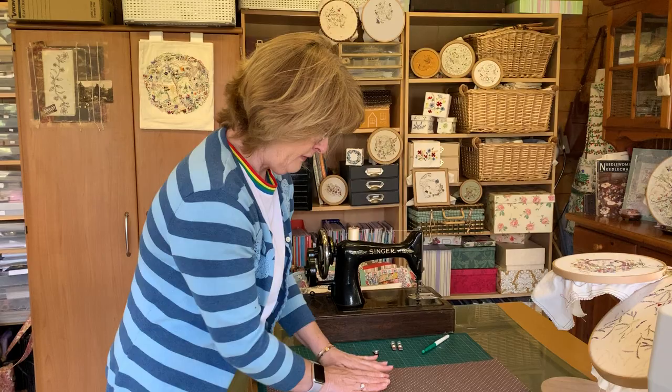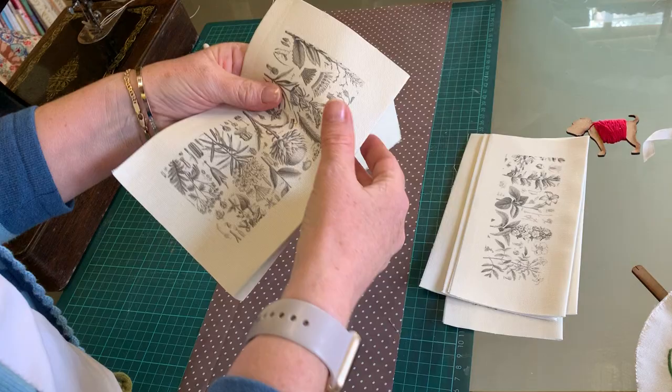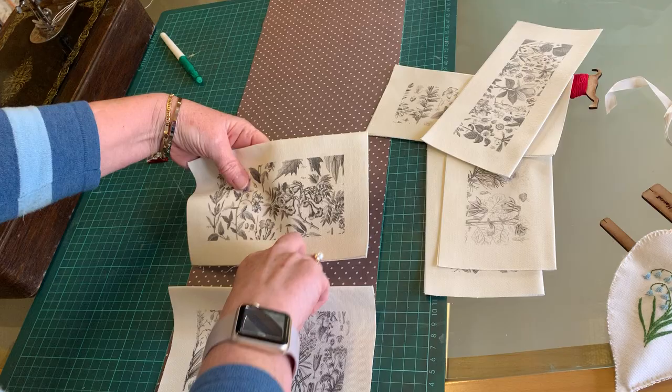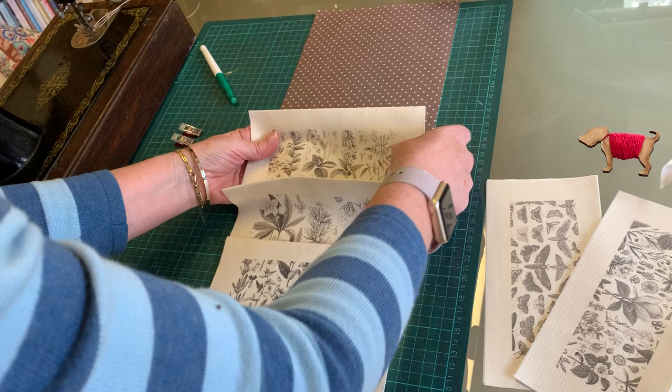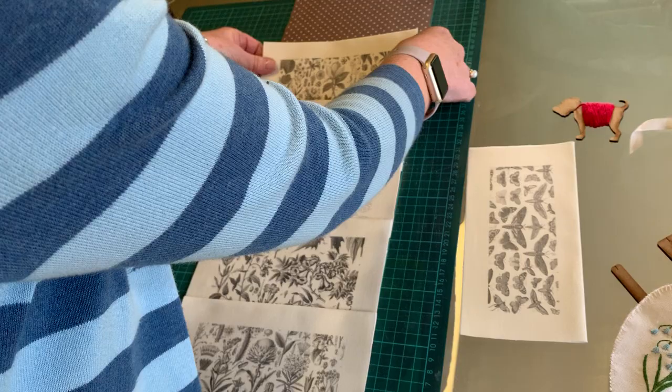I'm going to show you how we make this one. This is the lining fabric — the dimensions are on the instructions, so don't worry about those. Each of the panels I've cut out and just folded in half and pressed. Starting at the bottom, lay your panels in the order you'd like them. These are great — you can use colored pencils, fabric pens, or embroider the design itself or little borders on there.